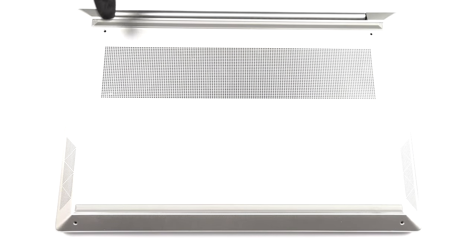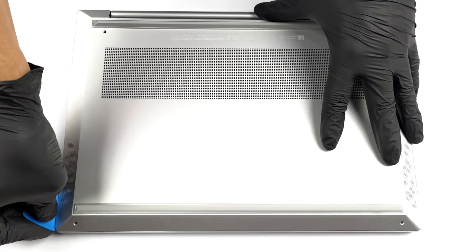Hello, this is Laptop Media, and today we will show you how to open the HP Envy 14 and what's inside of it.